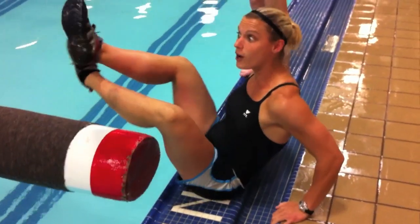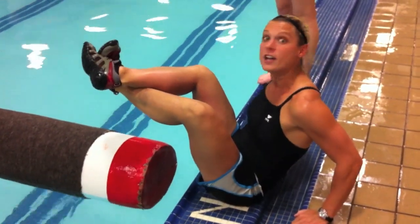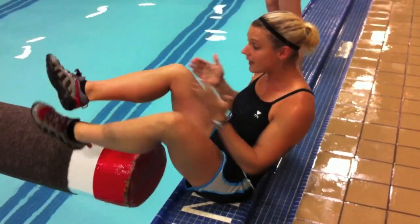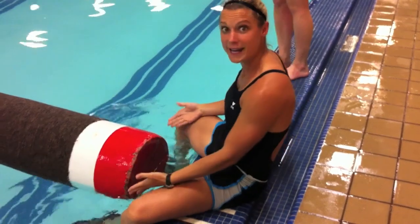So underwater, I cross one ankle over the other and hook my feet, and the log actually rests right on my legs. And then to protect my legs, I put my hands in between.